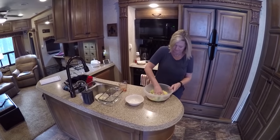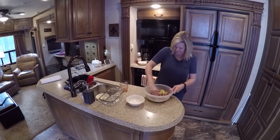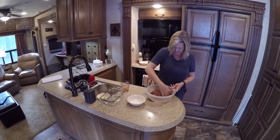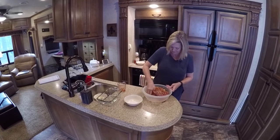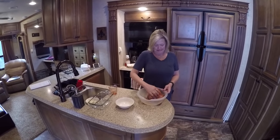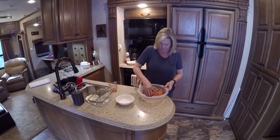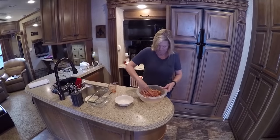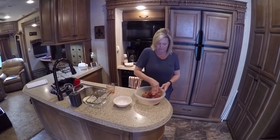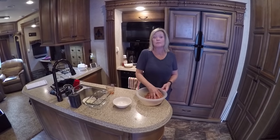I'm going to mix this up — I just washed my hands, trust me. So what kind of hamburger was that, Kim? It's 97% lean. So we're trying to do low-carb, low-cal. Actually, this was a Paula Deen recipe from years ago, to be honest with you. Sometimes if it's a little bit loose, I'll add a little bit more breadcrumbs to it, but you want to make sure that you keep it moist.